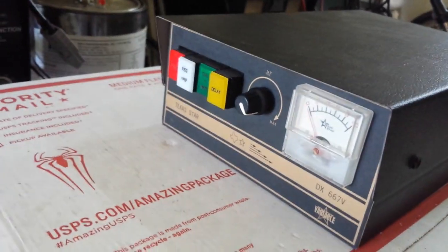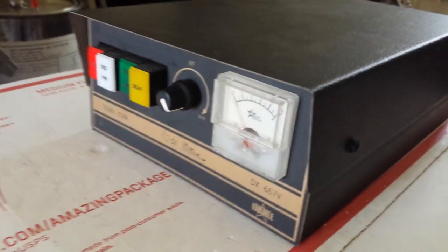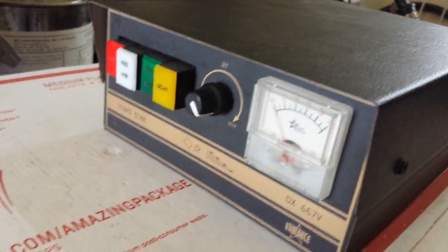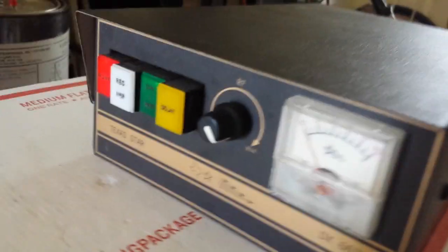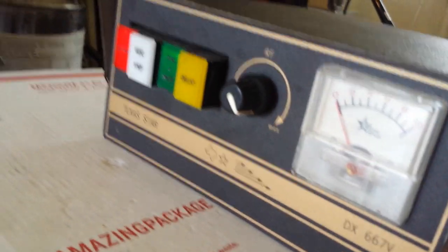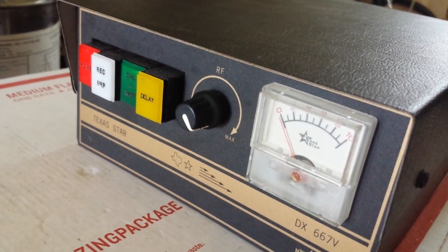Alright, we just want to do a first initial power output test just to see if maybe anything's gaining from them. So here's how the settings are going to be with the first test and the test after that — green button in, variable all the way up. That's just what we're going to use for reference.